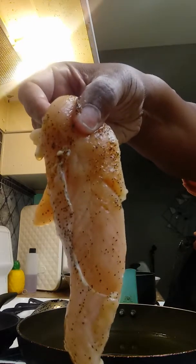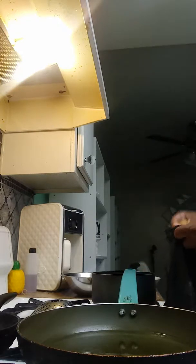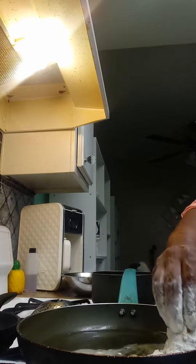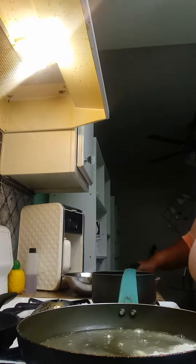Chicken strips right here — whoa, grease is ready! Dip it in some egg, dip it in the flour. Dip it in the egg again, then flour. Get it coated up.